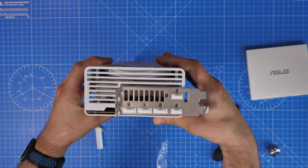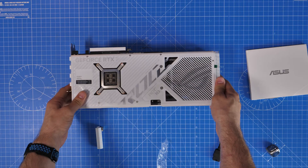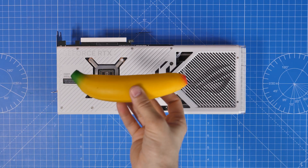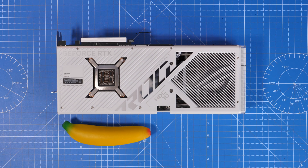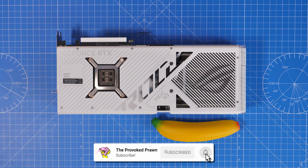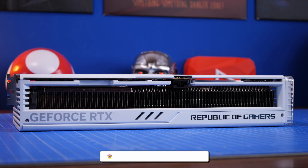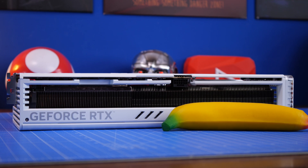There's also the implications of this new power adapter that you can see with multiple different things on it. Size matters in this instance because the sheer size of the thing means you've got to consider the length of your case, but also the width and depth and what it can handle in various different ways. You'll see it's quite a chunky beast.